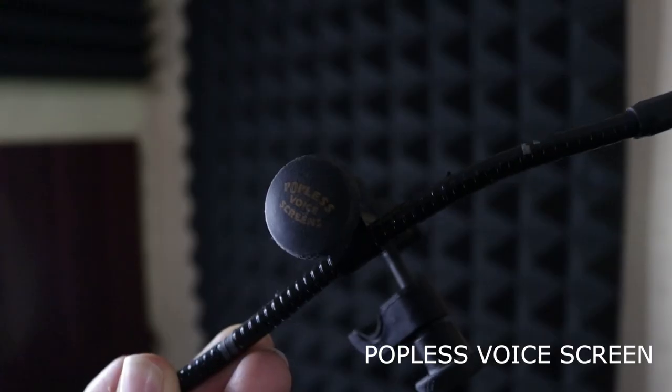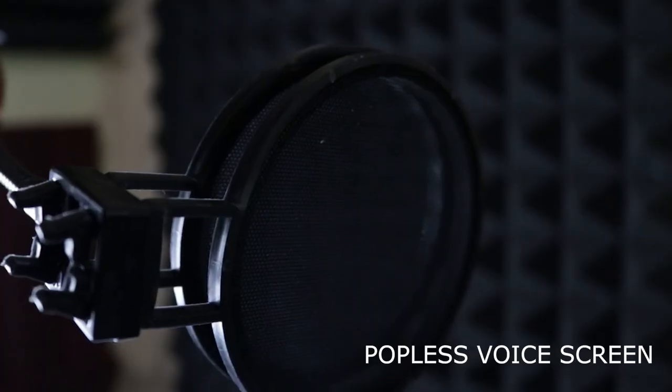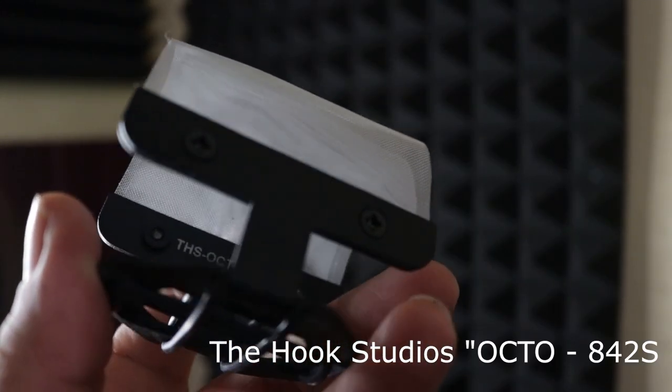The double fabric pop filter held up well — it wasn't as muffled as the sleeve one, but it still did its thing against plosives. In the end, out of all four, the one I've been using for years — and you've probably seen in my other videos — is the double fabric one. I don't know exactly why, I've just gotten used to the sound. It doesn't get in the way when I'm reading copy, and I can position it flat up against the mic or angle it however I need.